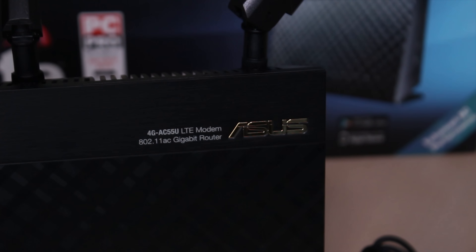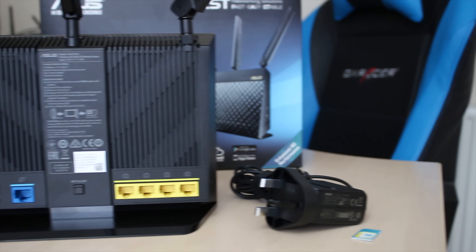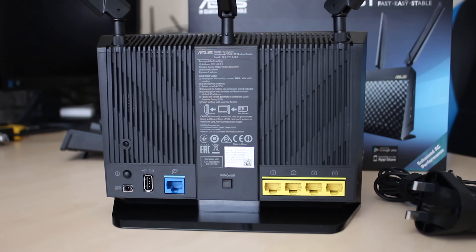Up on the top right, you've got the ASUS logo and the name of what it is, and on the back you have the sort of spec as well as the I/O and a few different buttons.